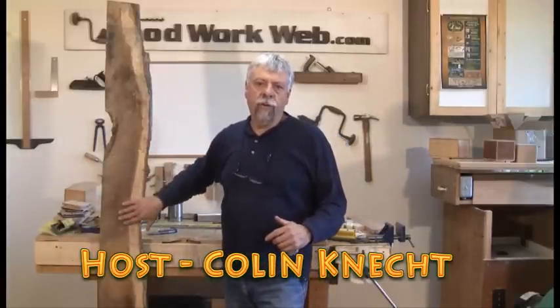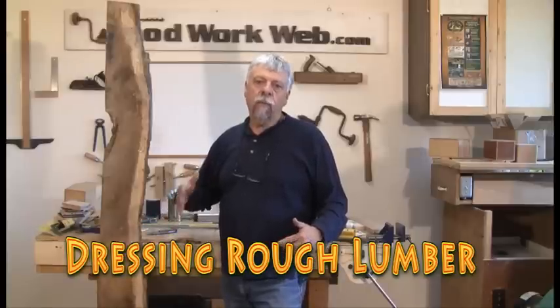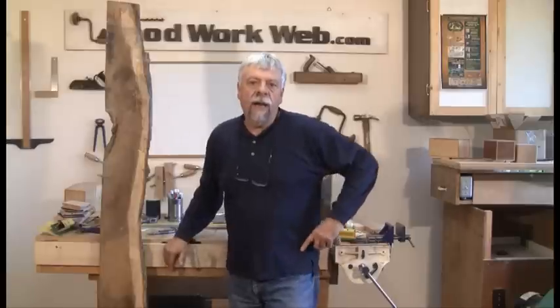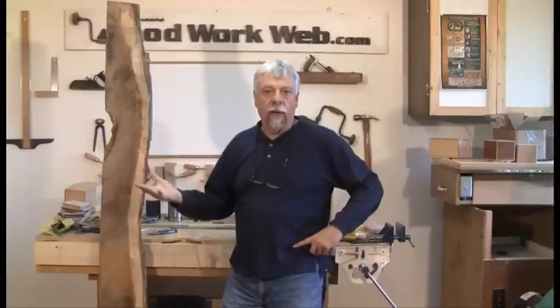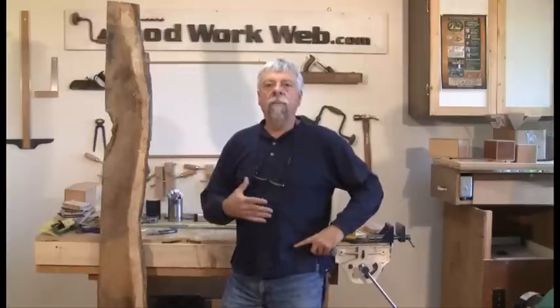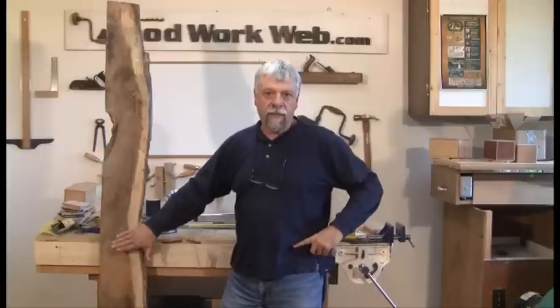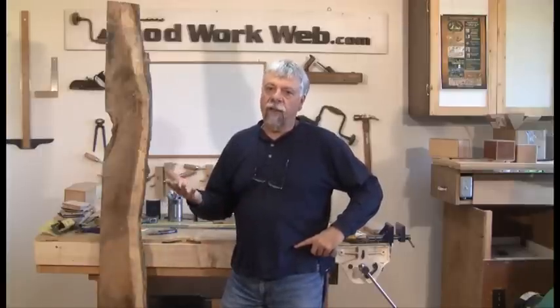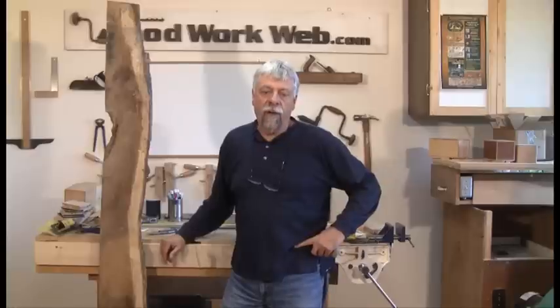Today I want to talk about and show you a demonstration of how to break down rough lumber. What triggered this is just last week I happened to be watching one of the woodworking shows on television and they had some rough lumber and they were breaking it down, getting it ready to make it usable. Breaking it down means cutting it with their table saw, planing it, getting it ready to start making furniture — taking it from rough lumber to dressed lumber. The procedure that they used I felt was completely wrong in that they started off using their table saw to do that.